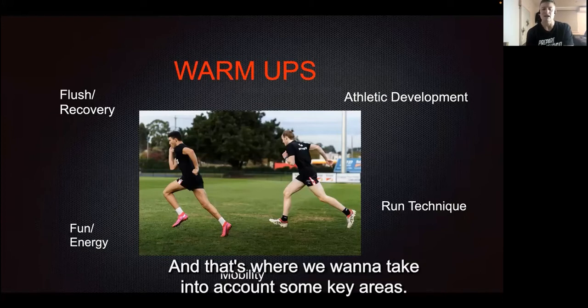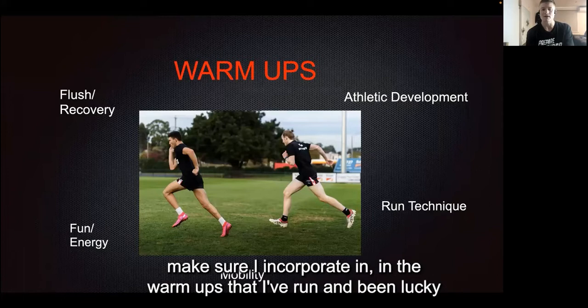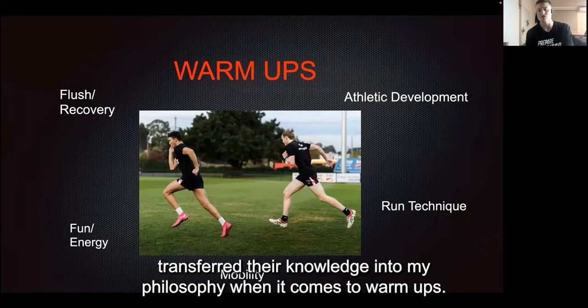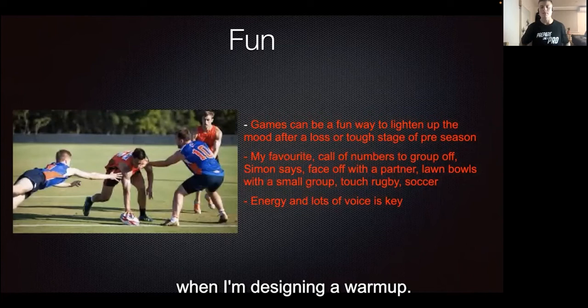That's where we want to take into account some key areas. There are certain rules that I have that, no matter what, I try and make sure I incorporate in the warm-ups that I've run. I've been lucky enough to work under some really good practitioners and have definitely transferred their knowledge into my philosophy when it comes to warm-ups. So as I mentioned before, we have some key pillars for when I'm designing a warm-up.